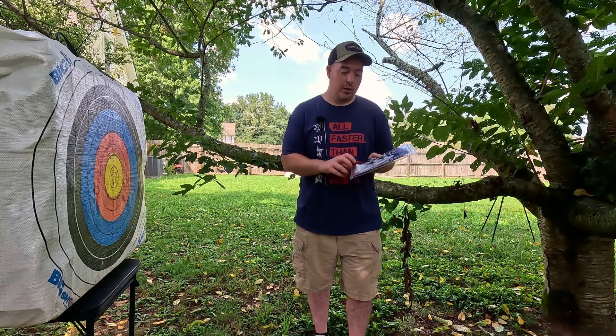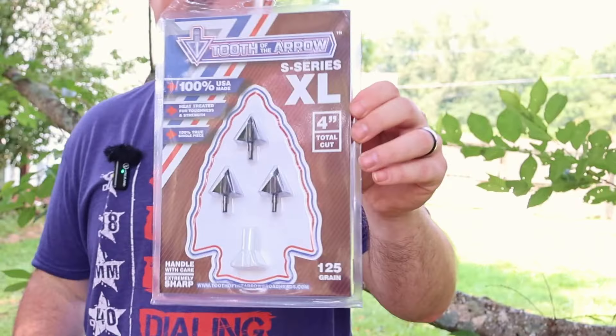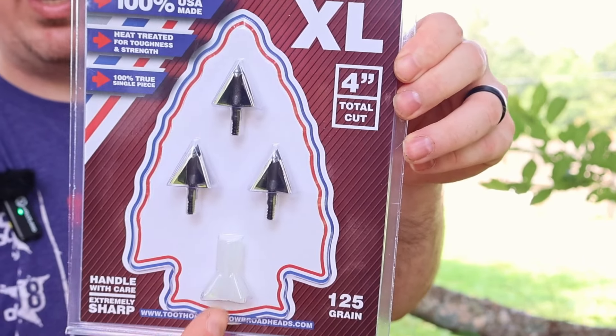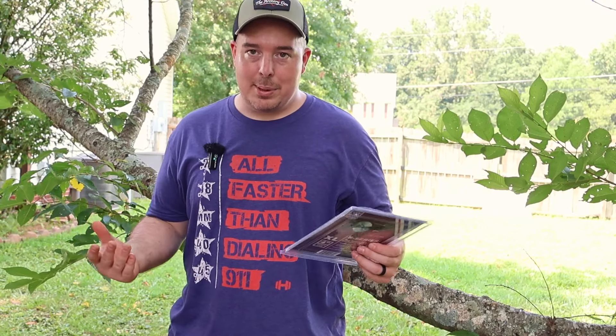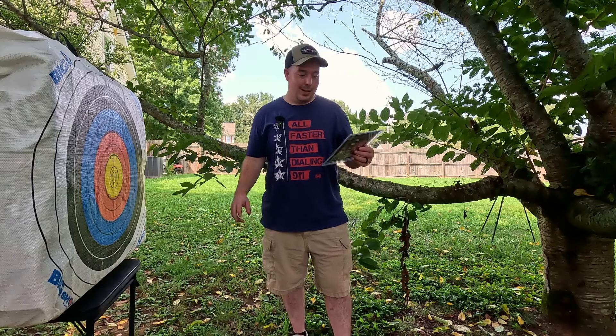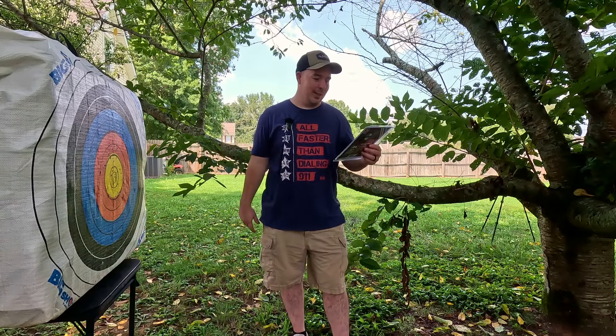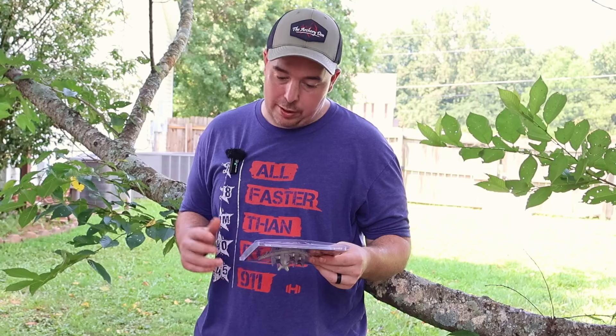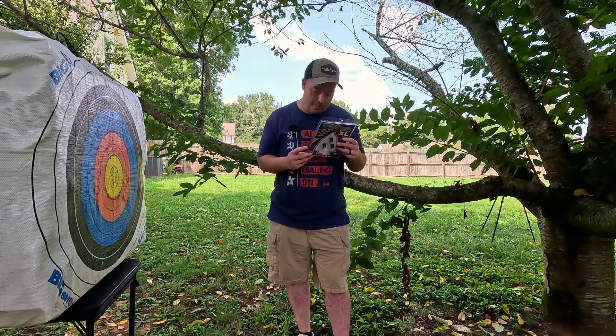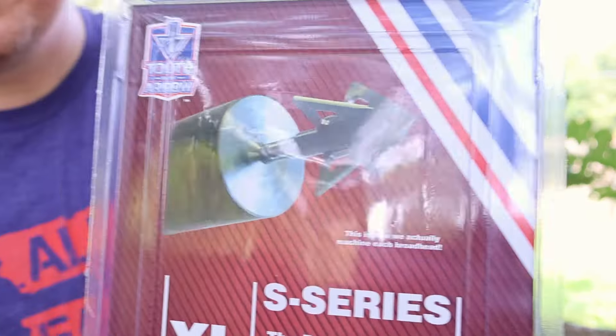Four inches of total cut — one inch per blade since it's a four-blade. I got the 125 grain, and it says handle with care, they are extremely sharp. One cool thing: it comes with a little handle, a gripper, so you can really torque it onto your arrow without cutting yourself. Silent flight, crossbow compatible, and it says four blade coring technology for an unmatched cut.